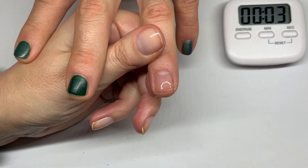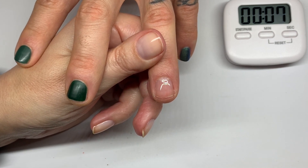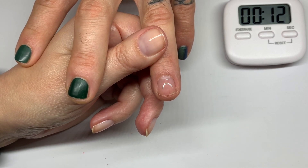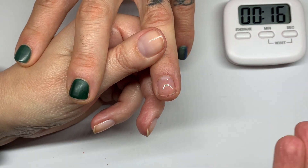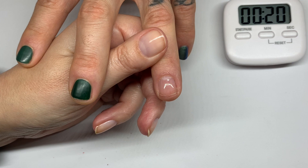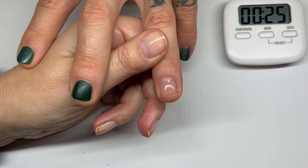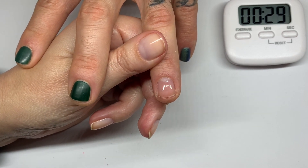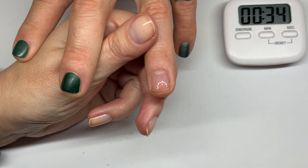I know it seems like a lot of coats, but it dries fast so it's worth it. I'm going to compare Dazzle Dry drying time coat-by-coat with a regular polish — I love these kinds of experiments. I'll measure the time for each coat.